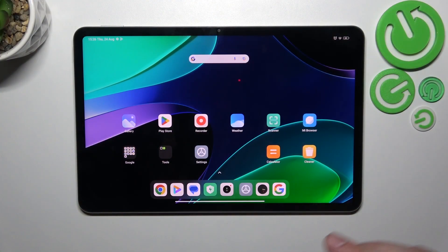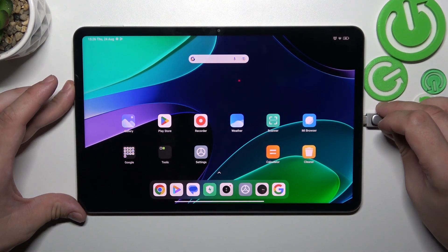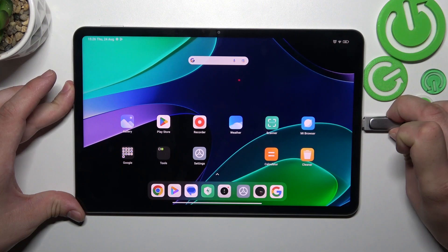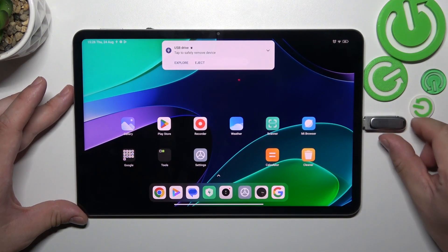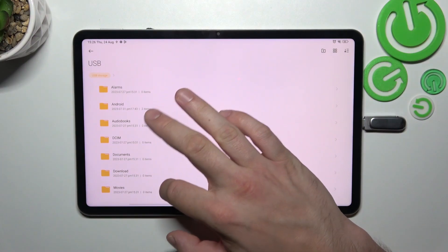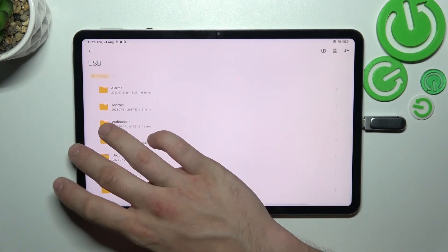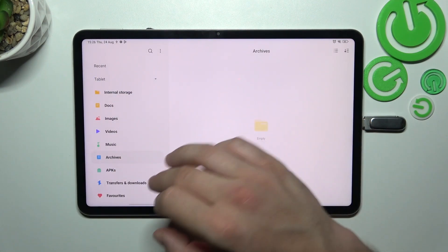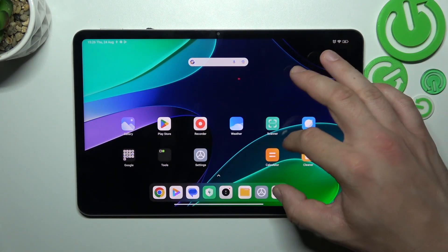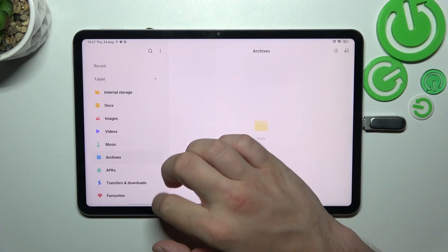Make sure your pendrive has a USB-C connector, then simply plug it into the charging port of your tablet. Now tap Explore and you can browse your pendrive storage. You can also go to the Files app and you will find it right here.